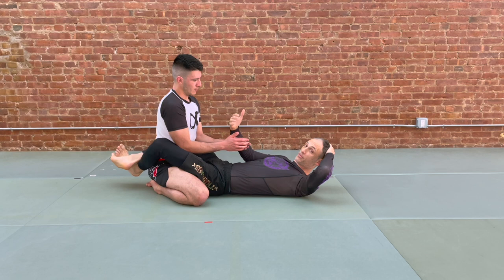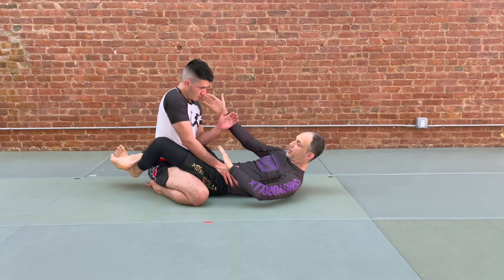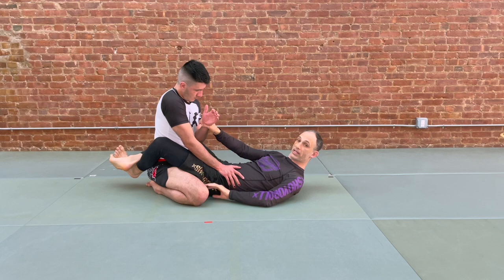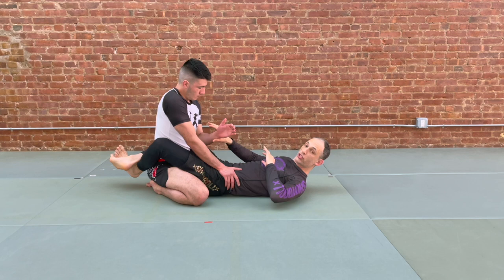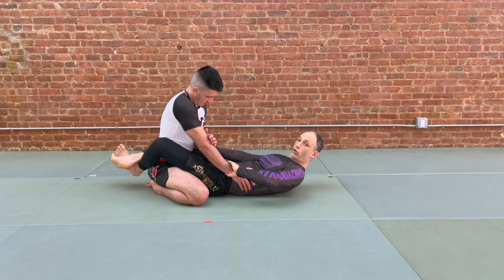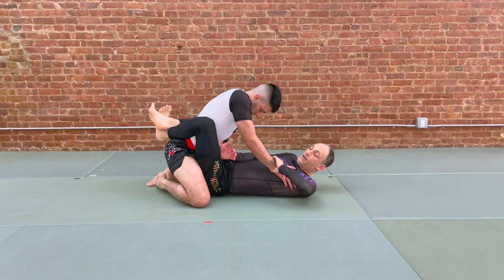The first thing we'll do — if we feel like our partner has a forearm down and one elbow is digging — instead of reaching up to control our partner's posture at the collar, we're simply going to control our partner's wrist: the wrist of the digging elbow and the wrist of the post arm. We create an action where we pull forward the straight arm and push the other arm. At the same time, we bring our knees to our chest to get his head over the line of our hips.